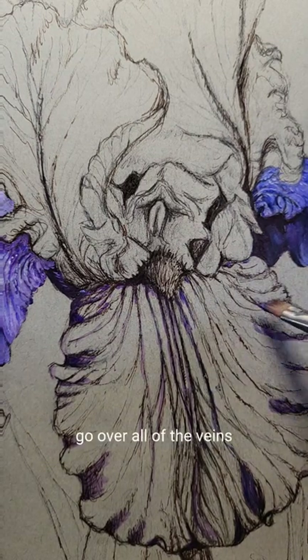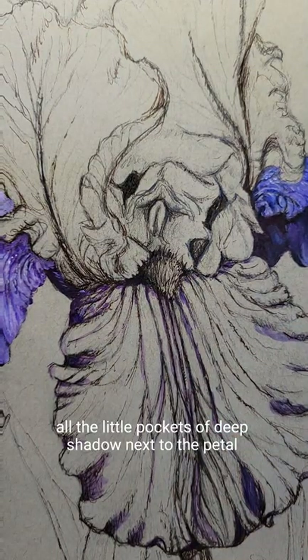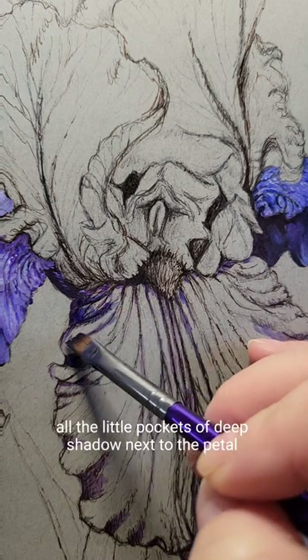Go over all of the veins, all the little pockets of deep shadow next to the beard.